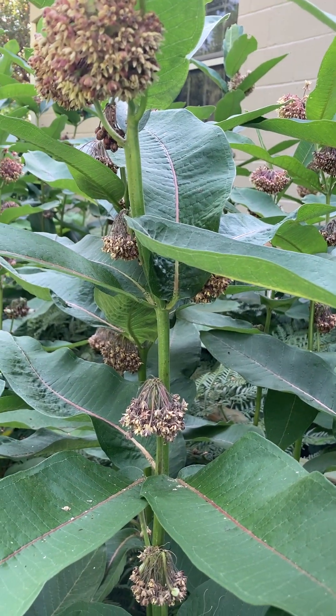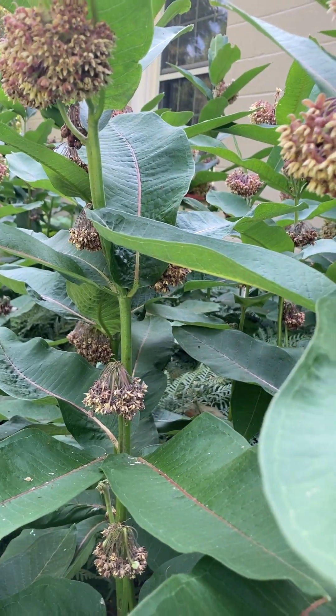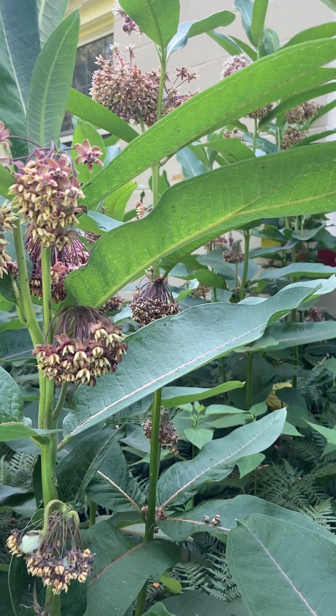Milkweed is hardy in zones three to nine and it blooms generally through the summer, end of June into August.